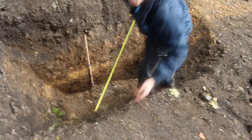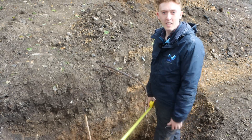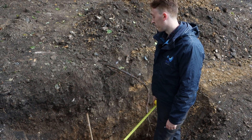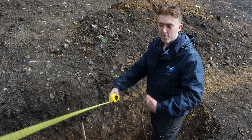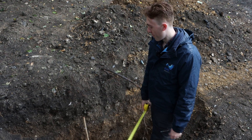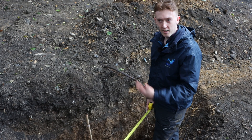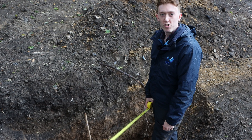I'm just going to measure the width of the hole, which will help calculate the infiltration rate. It's not a square 300mm by 300mm hole — it's a bit rough — so getting the dimensions of it will help calculate the infiltration rate.